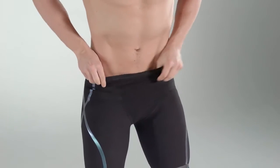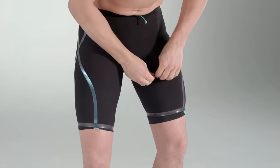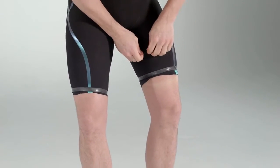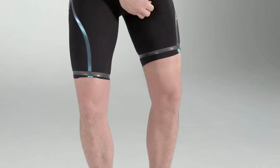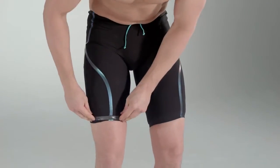The high level of compression sometimes means fabric sticks at the bottom of the legs. If this happens, work the fabric up from the bottom of the legs until the suit feels compressive yet comfortable. Turn the leg hems down and you are ready to race.